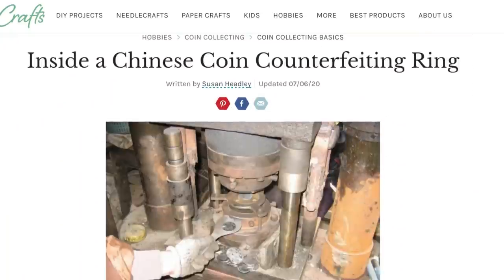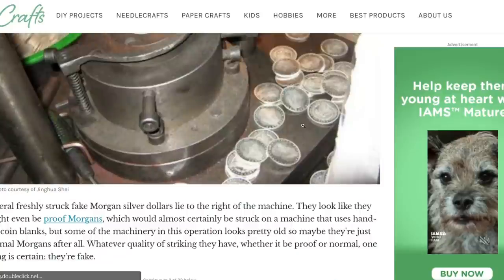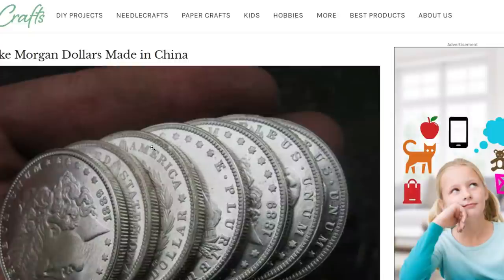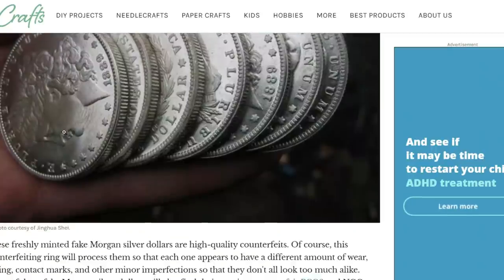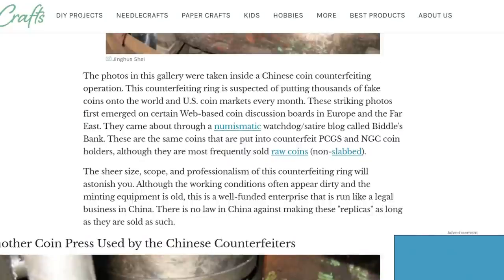I want to jump into the counterfeiting ring first - this is the most interesting. One of the most interesting things is that they're faking Morgans, not pandas - they're faking United States coins, constitutional silver, government-backed bullion that was once a piece of American history. Morgans are a very tricky market; there's a lot of fake Morgans out there, more so than any other coin. The photos in this gallery were taken inside a Chinese coin counterfeiting operation suspected of putting thousands of fake coins into the U.S. coin market every month.